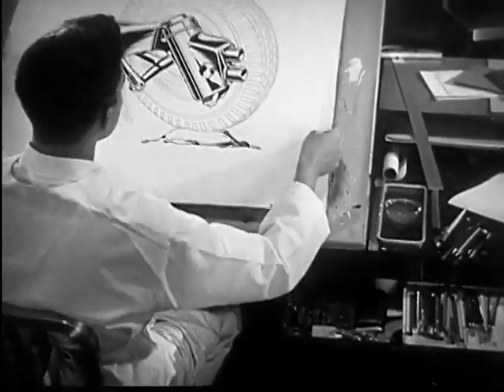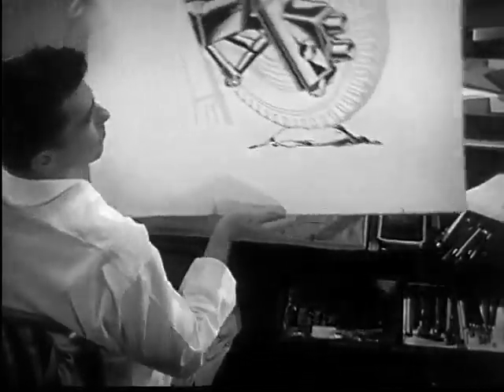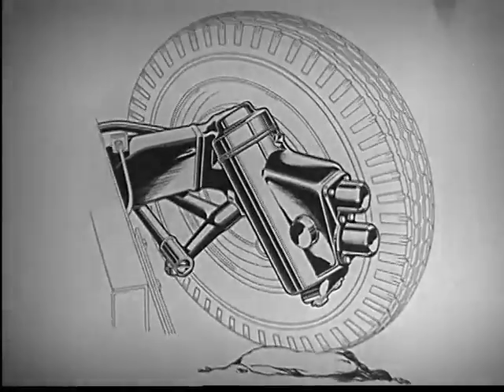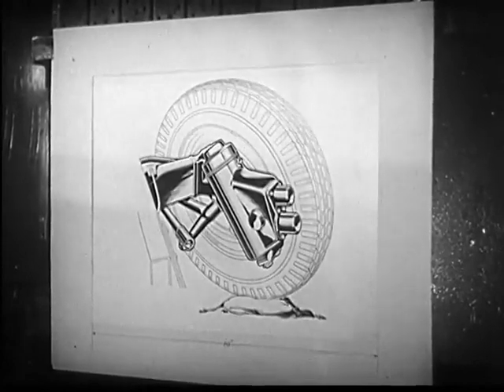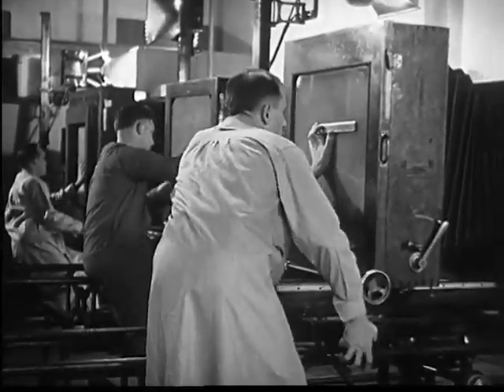This artist has just completed a drawing from which we want to make a number of copies. Line drawings such as this can best be reproduced by means of an engraving plate called a zinc etching. The first step toward making a zinc etching is to photograph the drawing.